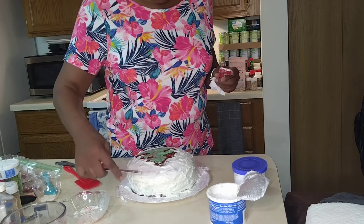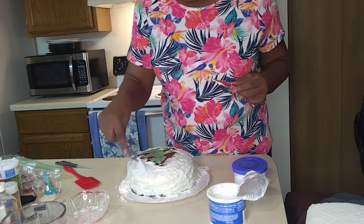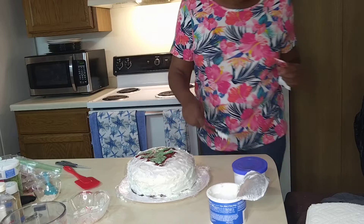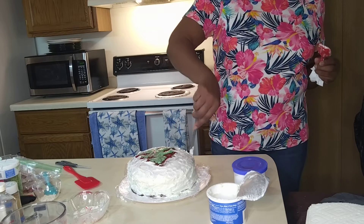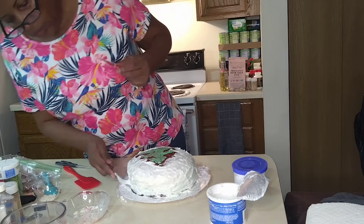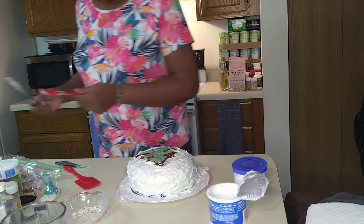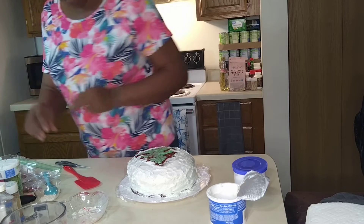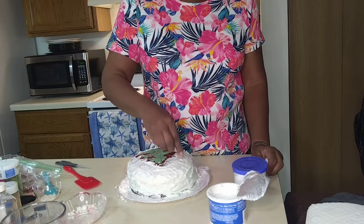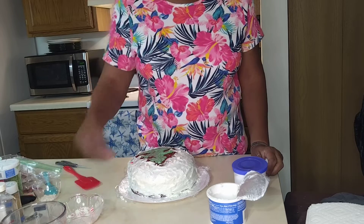You can work with any utensil you want — I use a knife, a spoon, whatever. There's no certain utensil you just have to use when you're doing your thing. Now we have some peppermint. Get you some peppermint — like so.